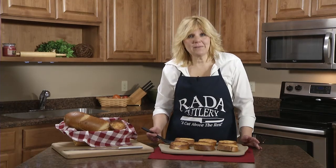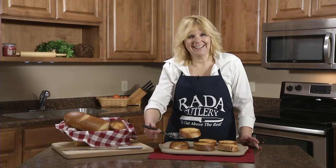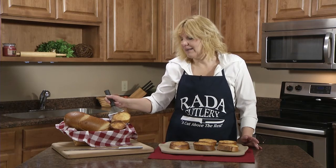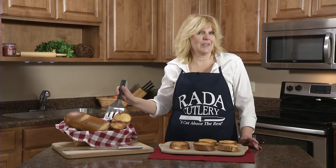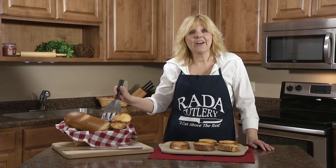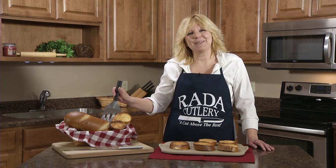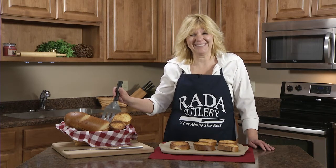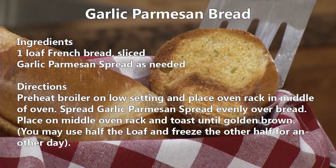So our garlic parmesan bread is done. It's delicious. It's easy to make. It'd be great to serve with our chicken piccata recipe that I make on another video. Check out all our recipes at www.raidaquickmixrecipes.com.